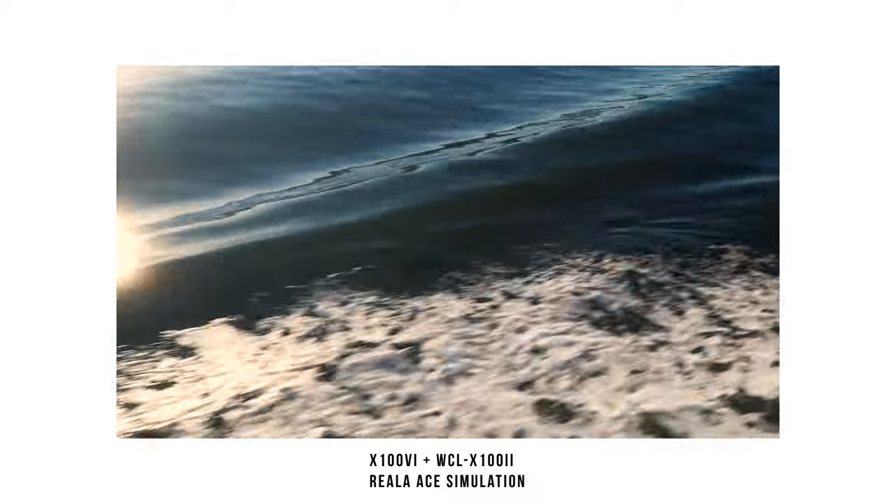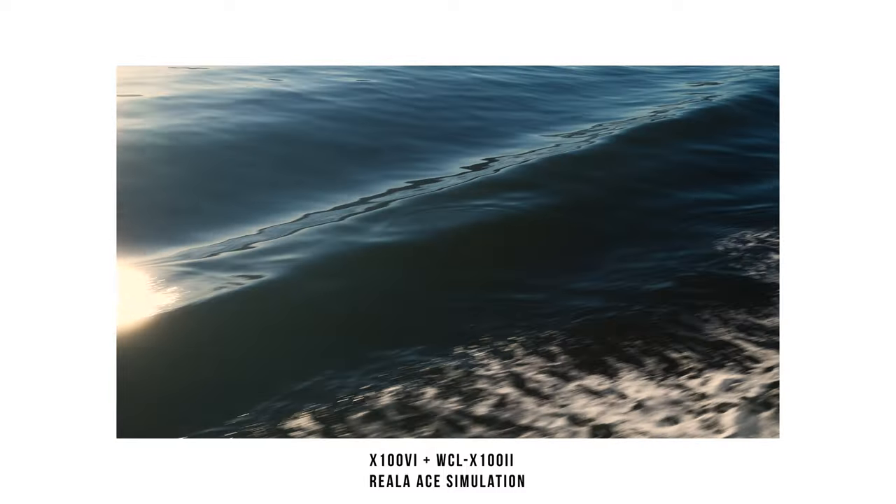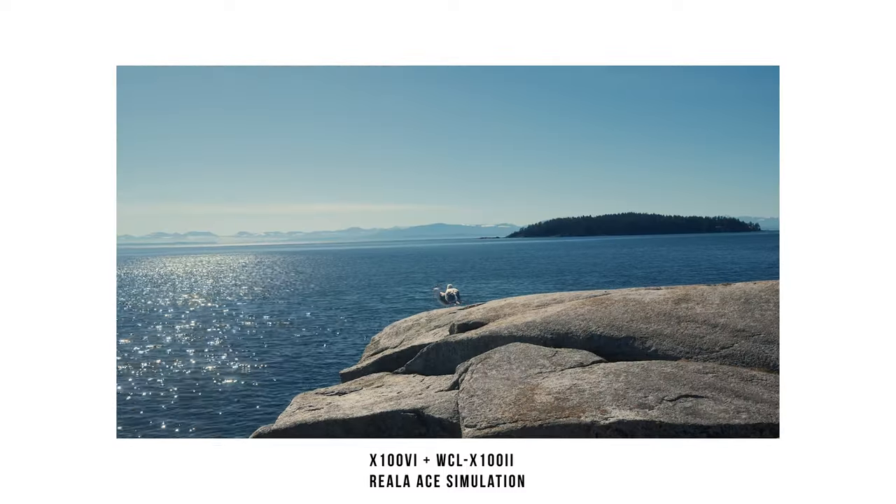Also for video — some of the videos I'm showing you right now — the X100VI is a very capable video camera too if you choose to shoot video with it.